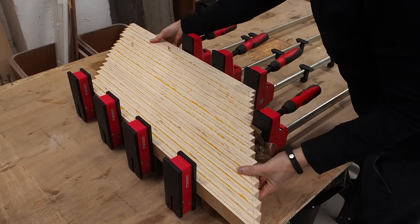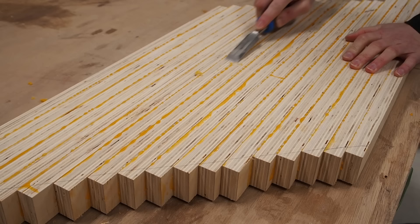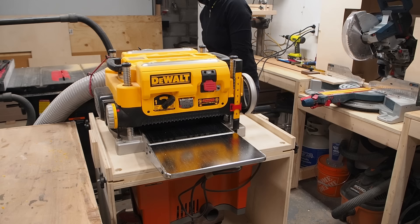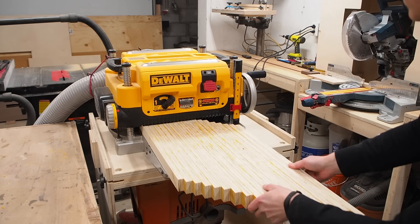I threw on some clamps and let it dry overnight. Once it was dry, I used a chisel to clean off as much dried glue as possible, as all this dry glue can be really hard on the planer knives. I could then run the blank through the planer, taking extremely shallow passes since running plywood end grain through a planer is really hard on it. I flipped the board over and slightly lowered the blades as I went, until it was smooth on both sides.